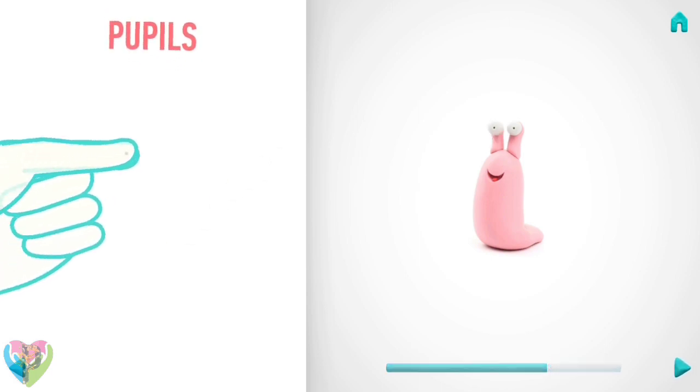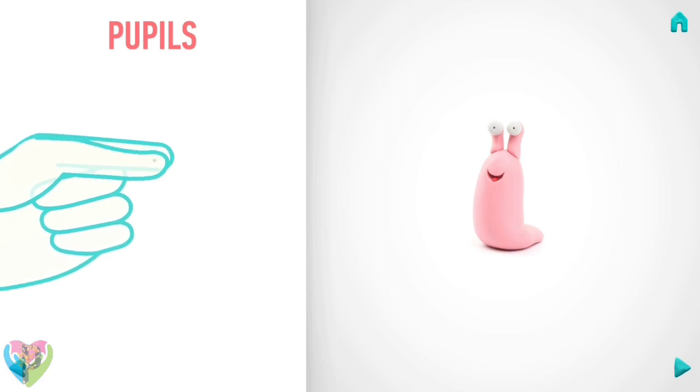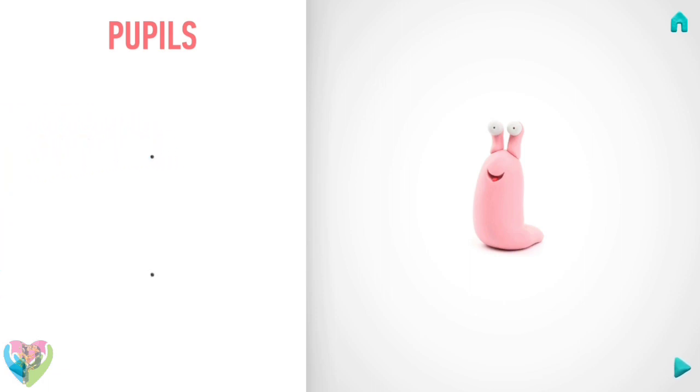It's time to make pupils. Take a piece of black clay and roll two little balls. Pupils are done.